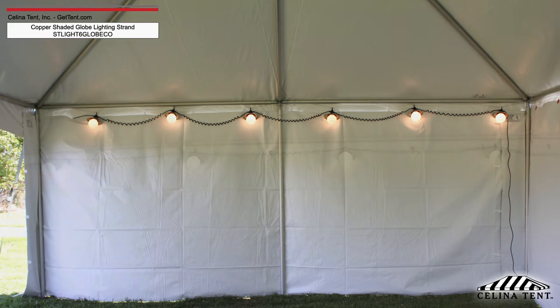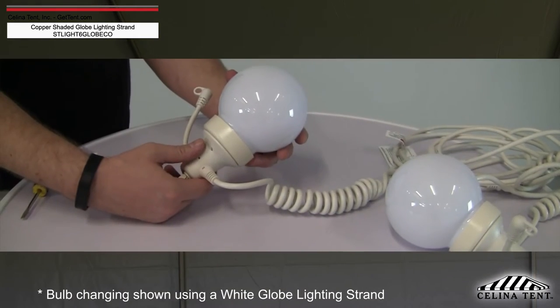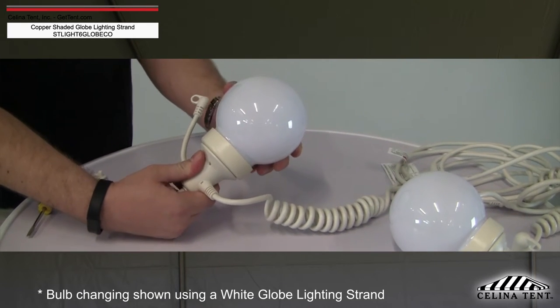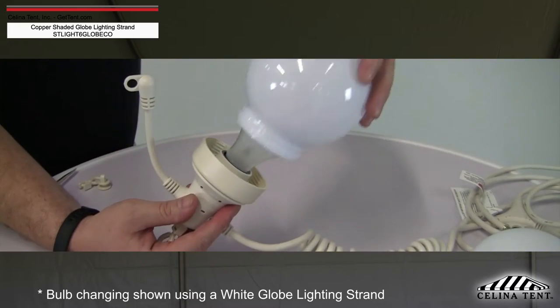Prior to installing the lighting strand, make sure that bulbs have been installed in each globe base. To install bulbs on the globe lighting strand, invert the globe base and unscrew the plastic globe to access the light socket. Screw a new bulb into the socket and reattach the globes.